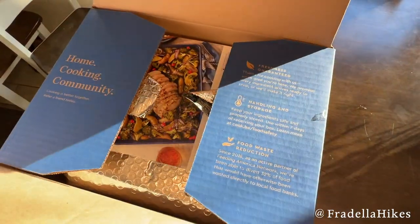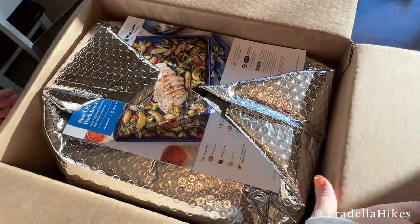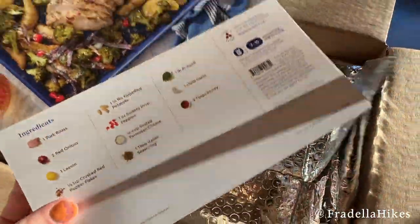Hey everybody, thank you so much for joining me today. Today I have an unboxing from Blue Apron. This is one of the meal kit companies — they send everything you need to make a fresh meal at home.